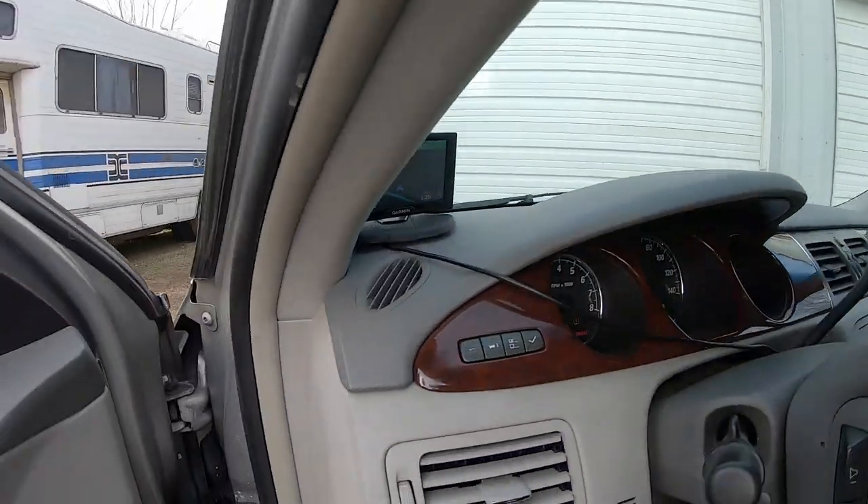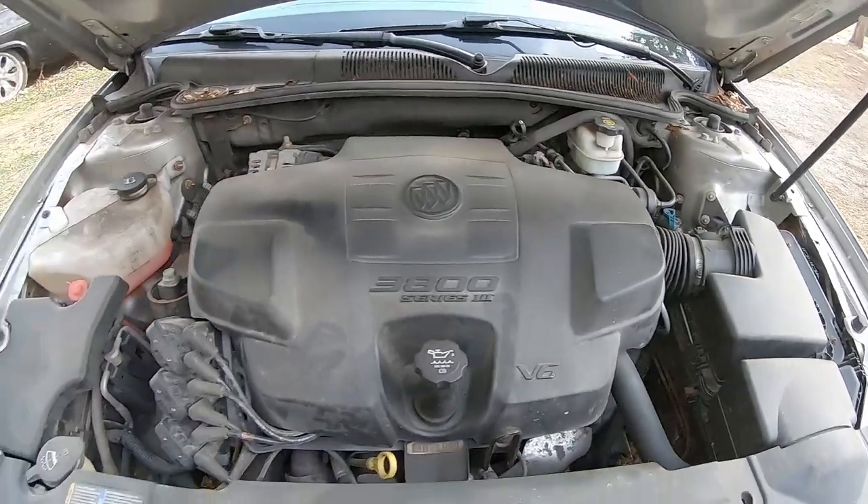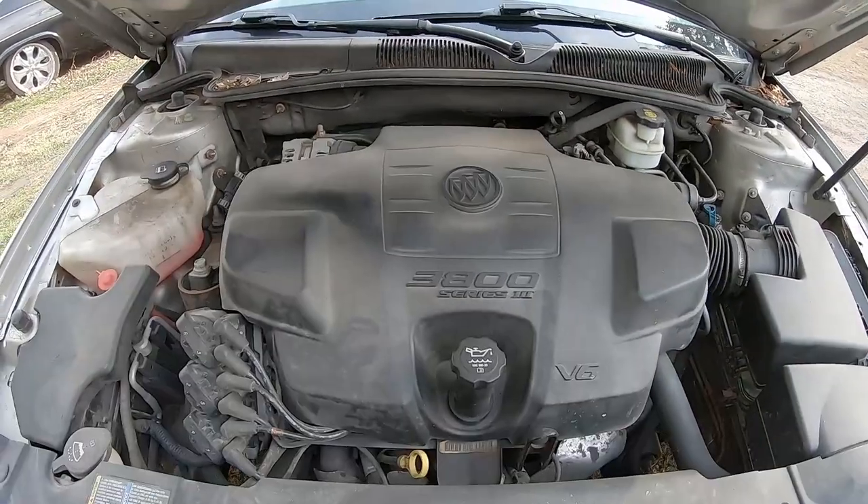It's running, but it ain't running that great. Let's open the hood. Yeah, she's definitely got a misfire. So I think the first thing we'll do is we'll scan it and see what's going on.